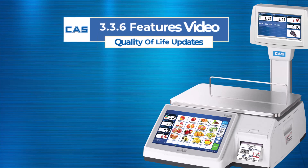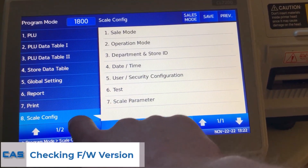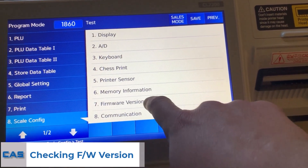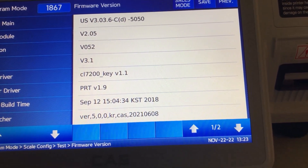In this video we will highlight some of the new quality of life features added in update version 3.3.6 for the CL7200. First, we need to make sure that you are running the correct firmware. You should contact your dealer for more information on updating your scale. Using the 1867 menu as shown, you can check the version that you have.